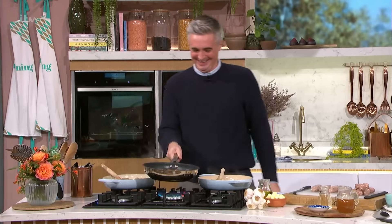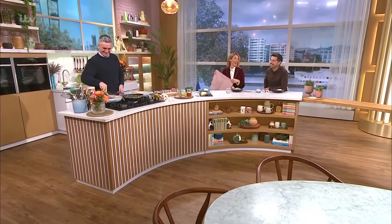Sorry, Donald's just the happiest chef you'll ever meet in your life. He's in the kitchen for us now. Hello. Happiness, how are you? Hi, good morning.